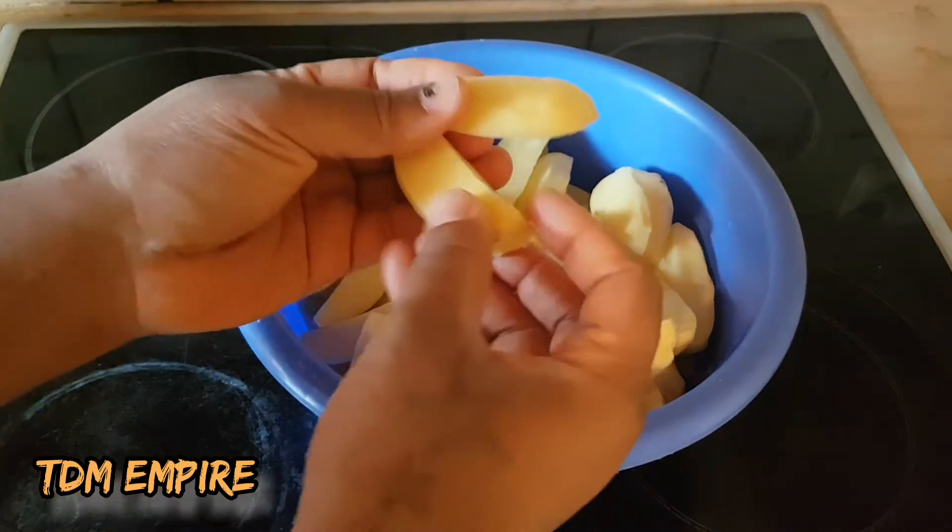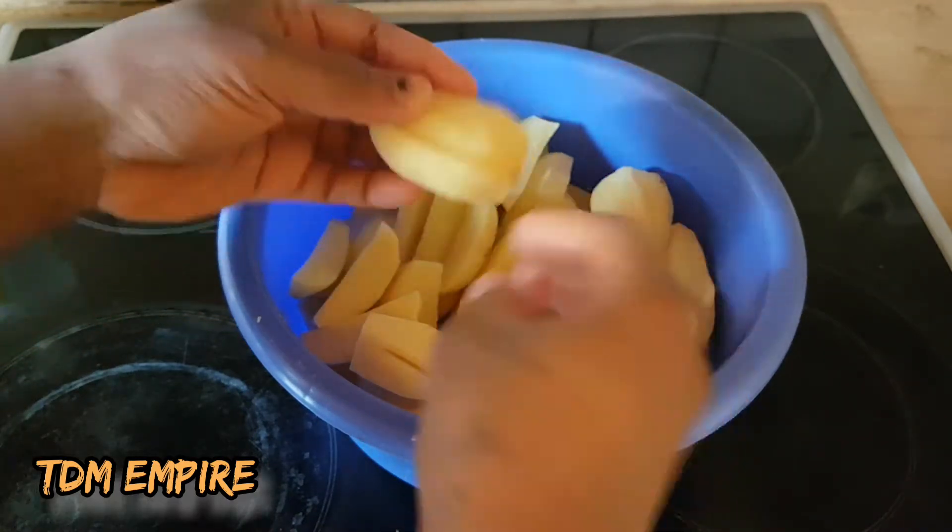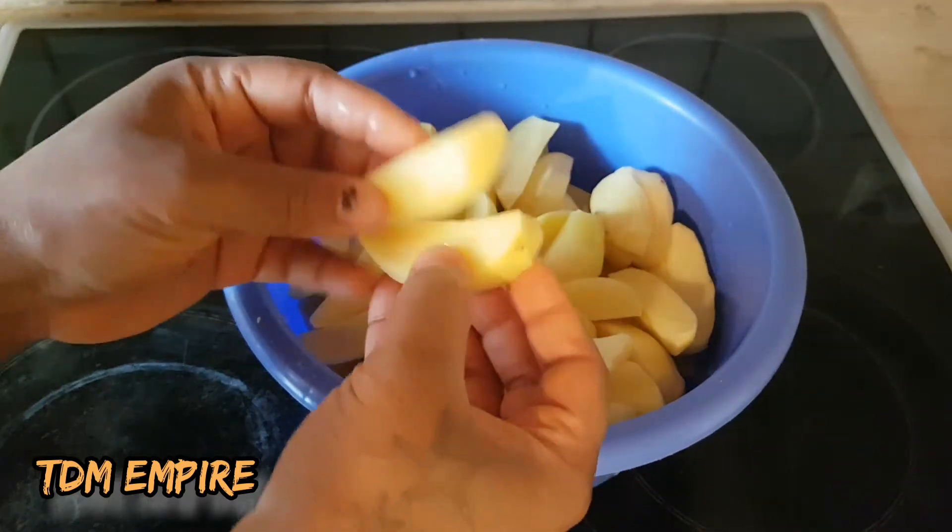It's peeled and chopped. You can see how I cut the potato.